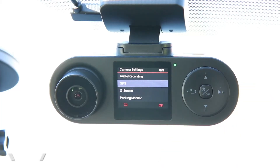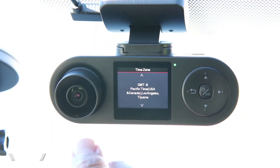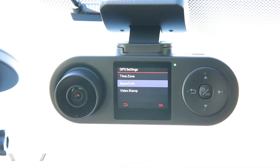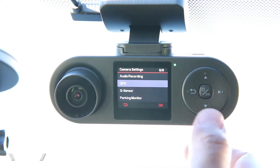Moving to the GPS submenu, there are three choices. First, you can change the time zone — the camera automatically sets the clock for you based on the time zone you tell it. Right now I'm in California, so I have that set to GMT minus eight, which gives me the correct time. You can also change the speed unit to miles per hour or kilometers per hour, which is great if you're in a different country. You can also turn off the speed stamp shown in the camera video — I like to have that on.